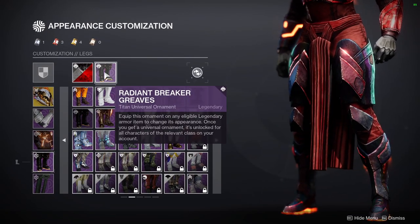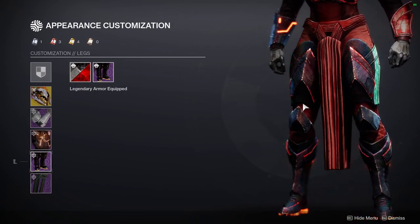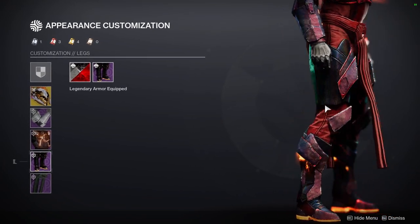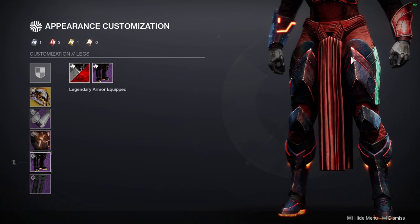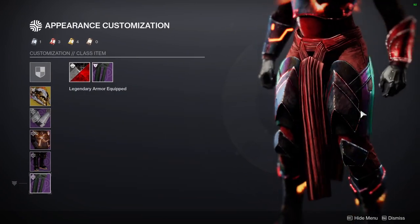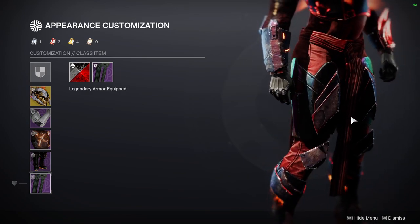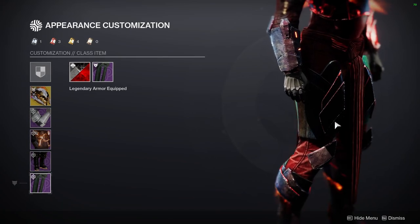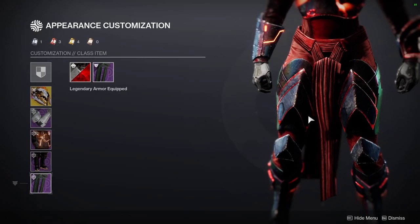For the boots, again, Eververse legs. I've been using this and it's really good. My only gripe is I wish the cracks right here had flames — I just wish there were more flames in general. The ones at the bottom are fine, but higher up would have been really cool to showcase a little more of that fire. And last but not least, we're using Fandala's Iron Mark. This is one of my favorite marks in the game. Unfortunately, it is unobtainable because this came out in Warmind, which was the actual DLC. Hopefully Bungie brings this back because it's probably one of my favorite armor sets in the game for all classes.